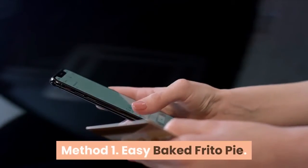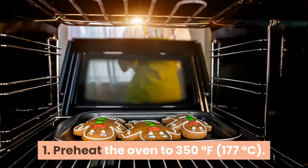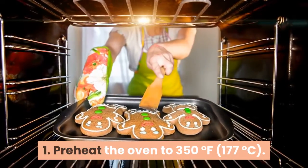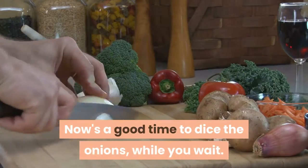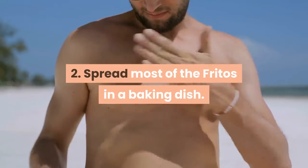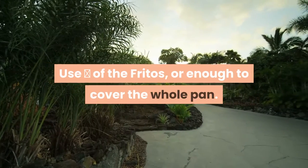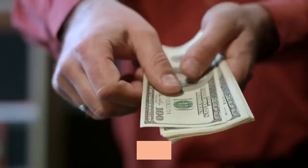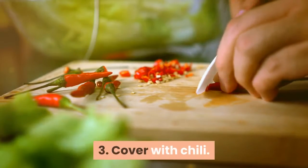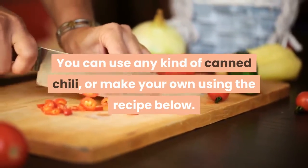Method one: easy baked Frito pie. Preheat the oven to 350 degrees Fahrenheit (177 degrees Celsius). Now's a good time to dice the onions while you wait. Spread most of the Fritos in a baking dish — use two-thirds of the Fritos, or enough to cover the whole pan, and save the rest for the topping. Cover with chili; you can use any kind of canned chili or make your own using the recipe below.